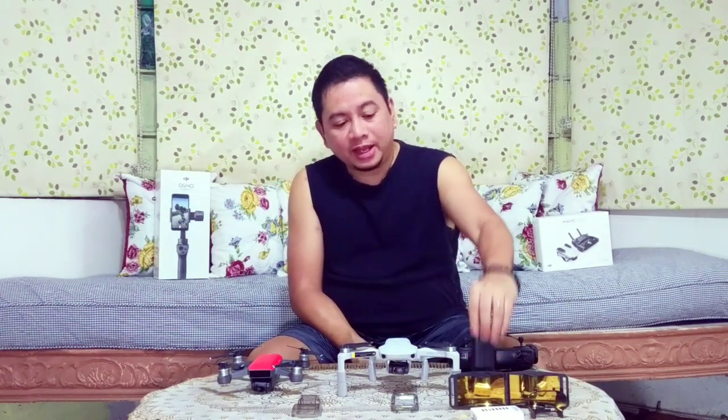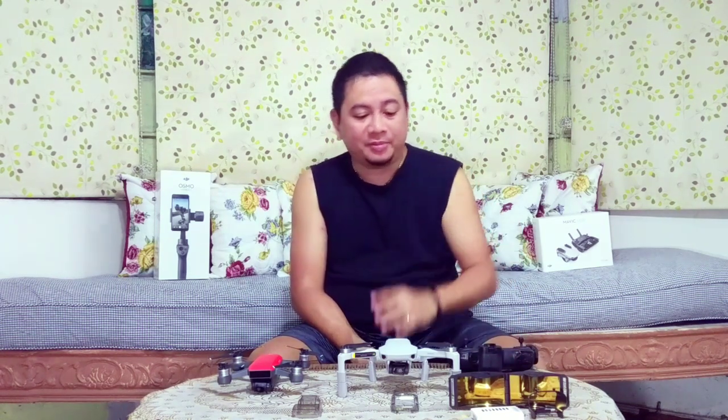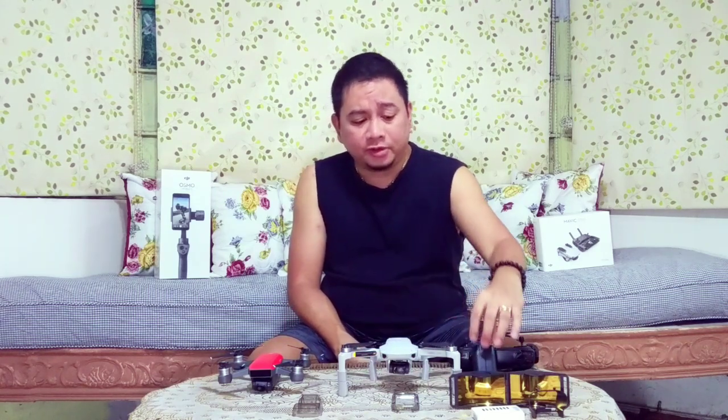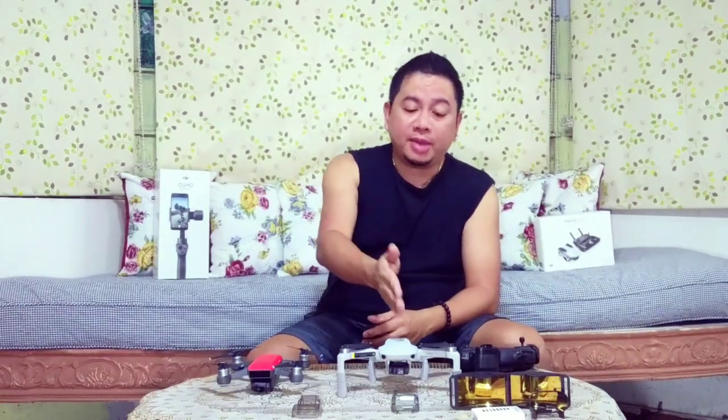Even though I got the standard package, I'm really happy with it. However, not all stores here in the Philippines are yet stocking extra batteries, charging hubs, or accessories for the Mavic Mini.